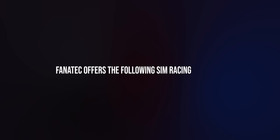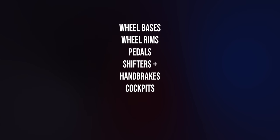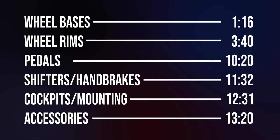Fanatec offers the following sim racing products: wheelbases, wheel rims, pedals, shifters and hand brakes, cockpits and mounting solutions, and accessories to go along with everything. In this video, I'll be highlighting every single one of those products, but feel free to skip to whichever section you want.